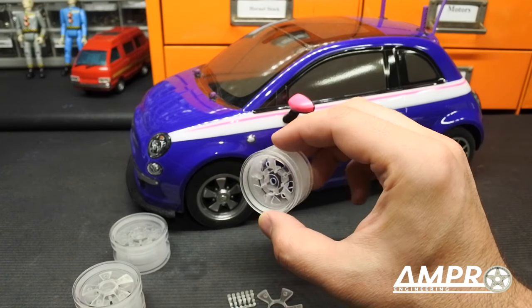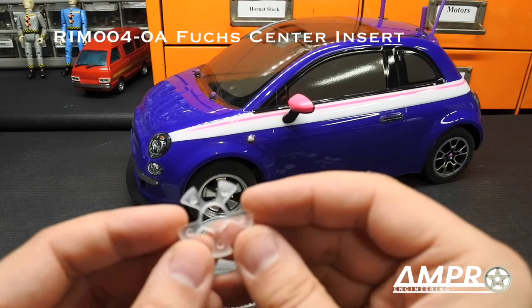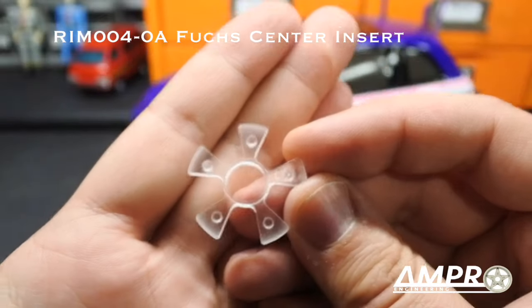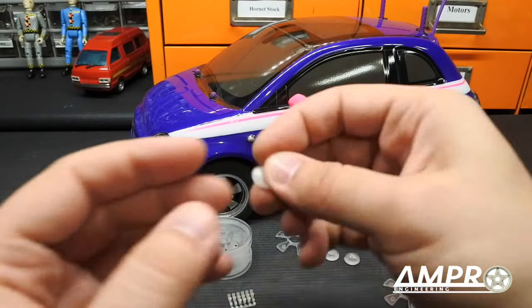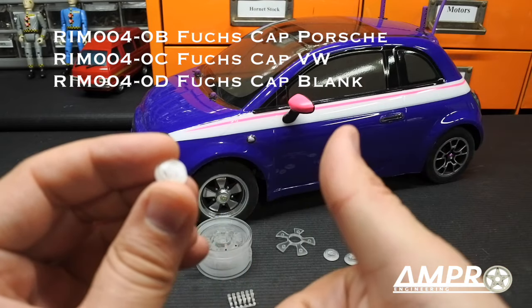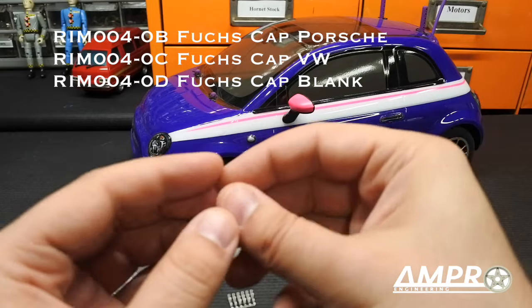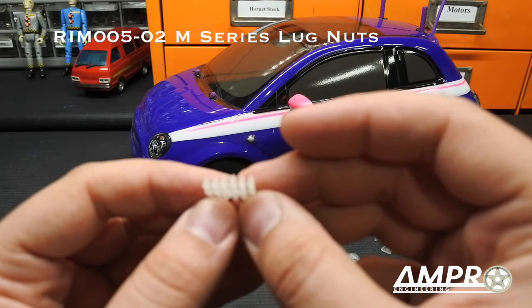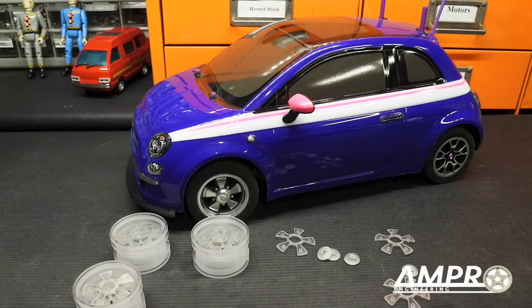Next you're going to want the center pieces — one order comes with all four, attached on a sprue, and they're the same for all four variants. Then you have the center caps which come in Volkswagen, Porsche, or blank. Also one order has four. And one order of the lug nuts has 24 of them.